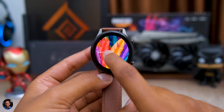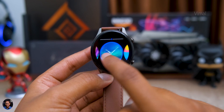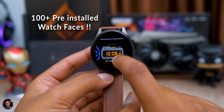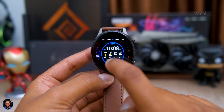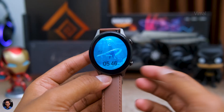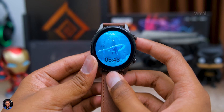If the bezels were a bit thinner it would have been a beautiful-looking watch, but for this price point you can't complain much. This watch has 100-plus watch faces pre-installed — that's the first time I've actually seen a smartwatch with that many watch faces. Usually you'd have to download a lot from the app, but here there are virtually unlimited choices. Also, since it's an AMOLED display it supports always-on display, though enabling that may reduce battery life. Raise-to-wake is also available and was working well most of the time.